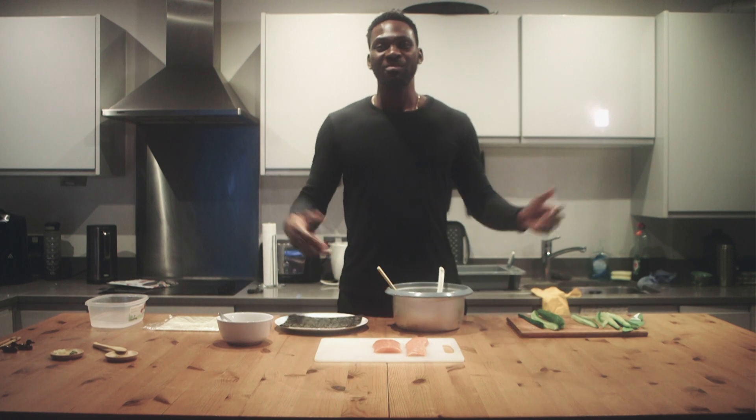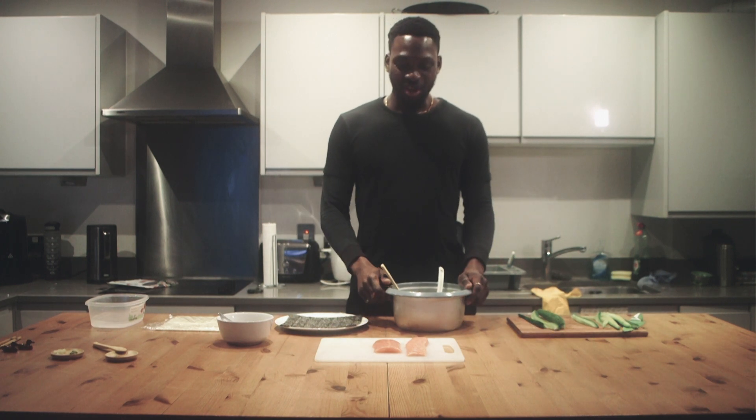Hey guys, welcome back to John's Vibes Kitchen. Last time I made calamari, this time I'm making sushi.